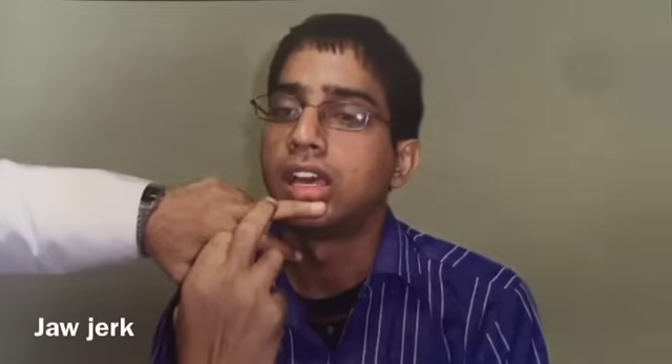Jaw jerk. Ask the subject to open his mouth but not too widely. Place one finger of the left hand firmly on his chin and then tap it suddenly with a finger of the right hand. The masseter muscle contracts, resulting in closure of the jaw. The trigeminal nerve is involved in this reflex.